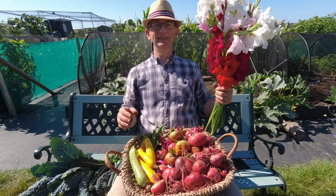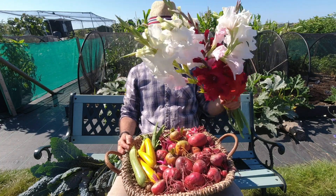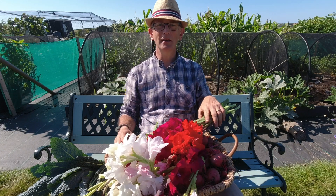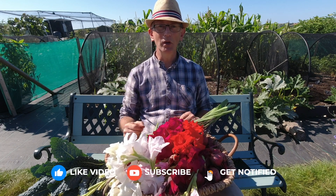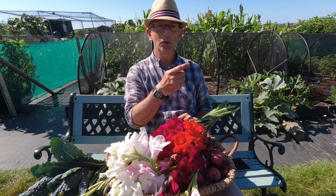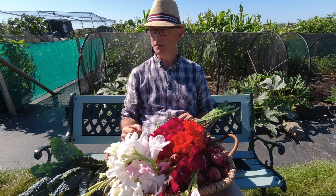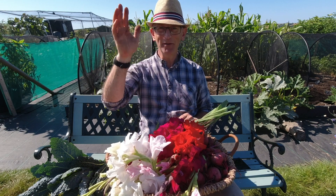Thank you very much for joining me. I hope you've enjoyed this video. If you've got something from it, please do like, subscribe, and hit the bell button for notifications. It'd be great to have you join in — please do leave comments below if you've got any suggestions or ideas. I look forward to updating you and letting you know how the powdery mildew spray works. Okay, that's it for now — see you soon, bye!